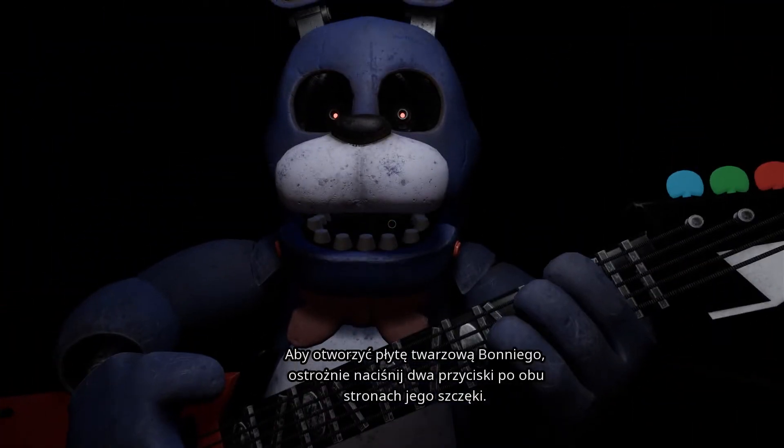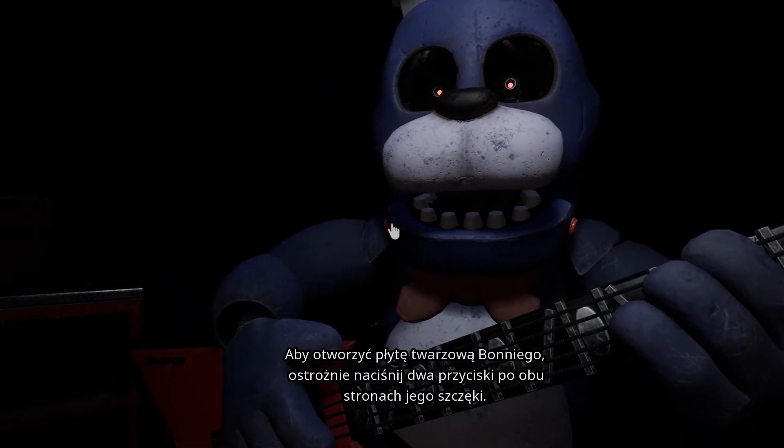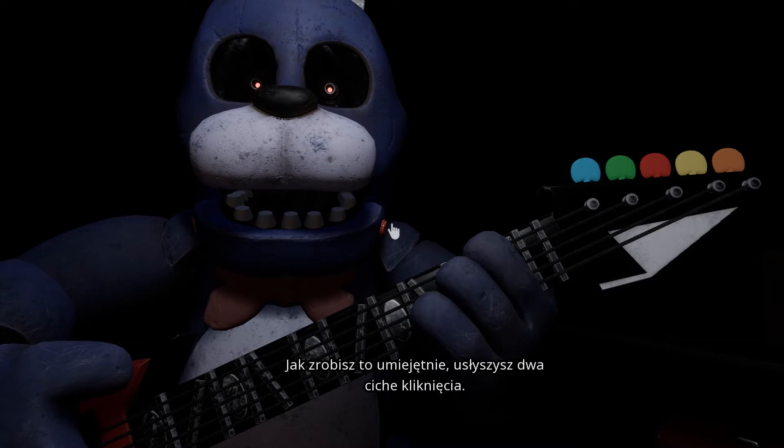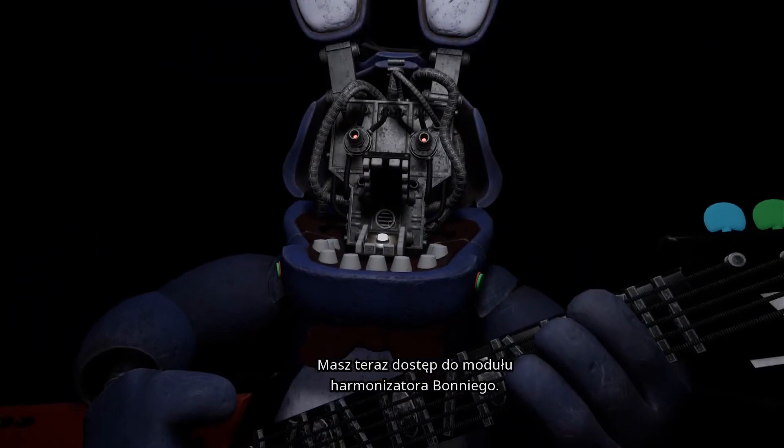To open Bonnie's faceplate, carefully press the two buttons located on either side of Bonnie's jaw. When done correctly, you should hear two small clicks. You now have access to Bonnie's harmonization module.